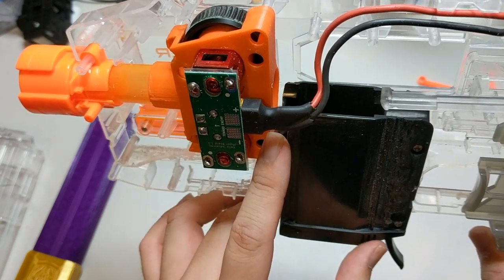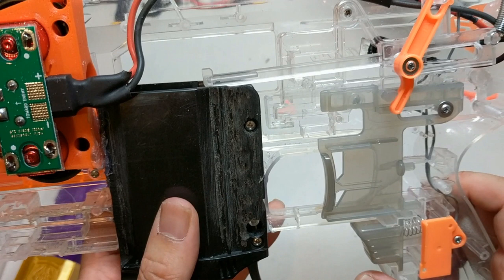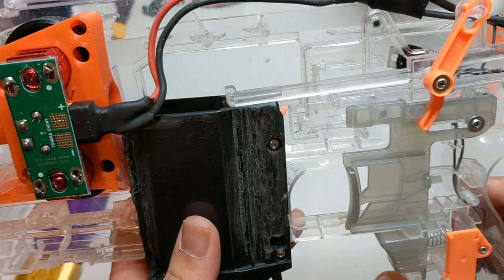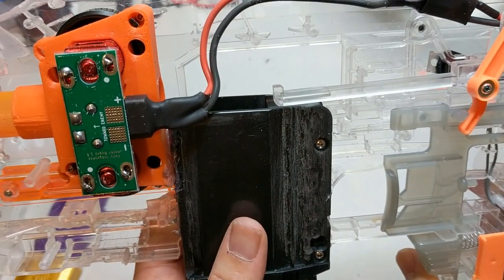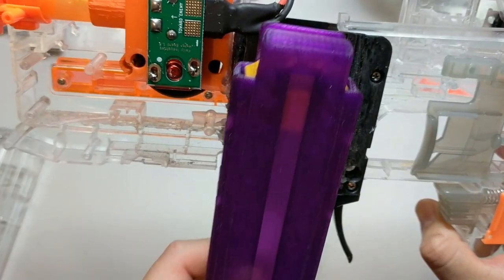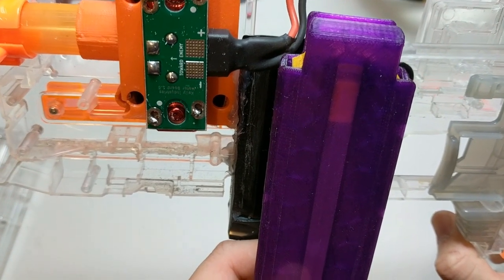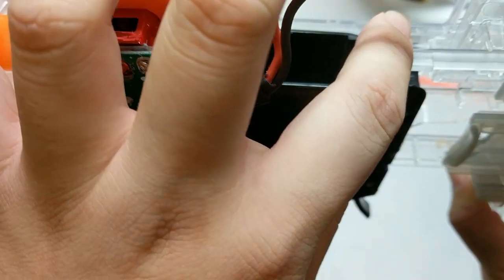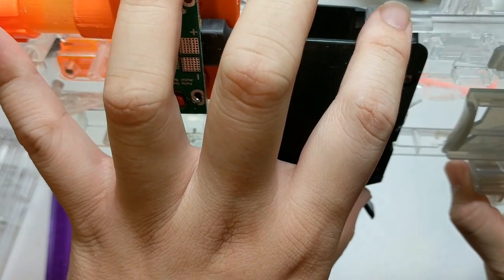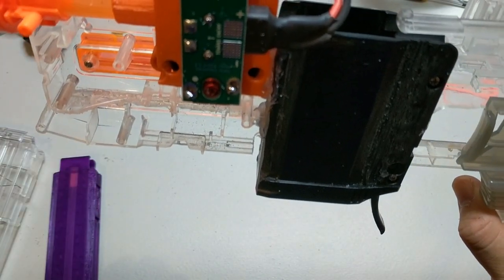I'd previously tried on a Strife to convert it to fire half darts. The trouble was I was using this artifact half dart pusher, and the adapter I was using, although a little bit more forward-orientated than the katana adapter, still positioned the mag a little bit away from the flywheel cage. So I ran into the trouble that I actually had to lop off part of the pusher to get it to fit, but also in doing so I made it too short and it couldn't actually push the darts into the flywheels.